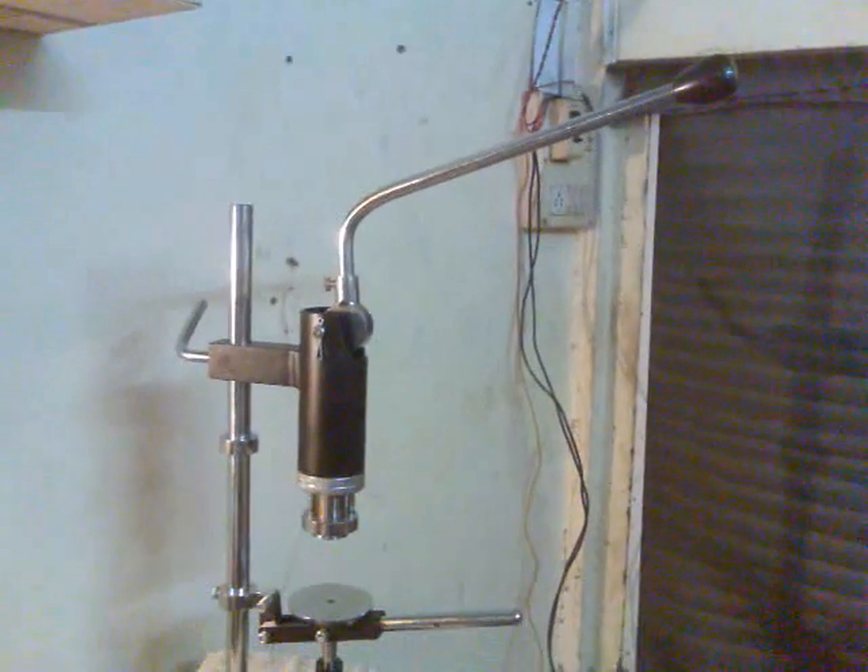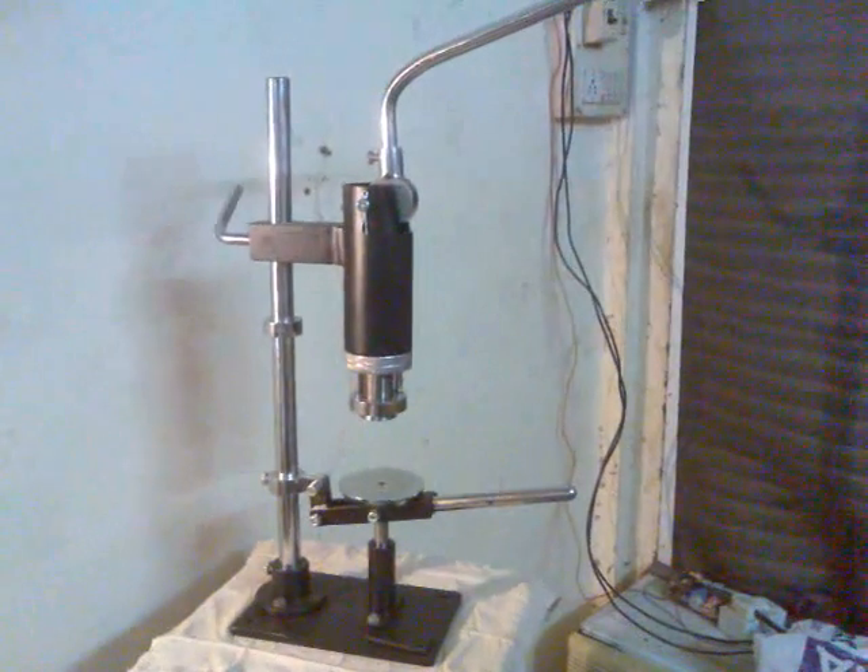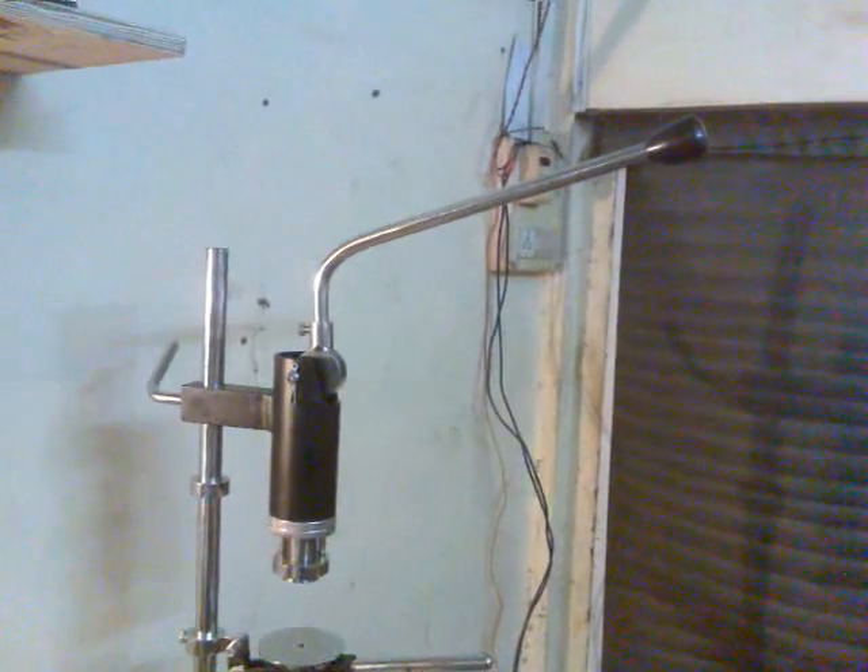The machine consists of a crimping head, a platform to rest the glass bottle, and a hand operating lever. The machine is also provided with lifting and lowering of the crimping head.